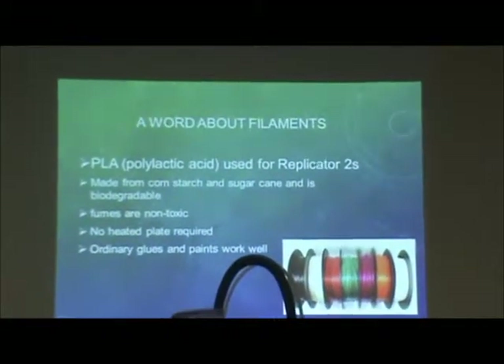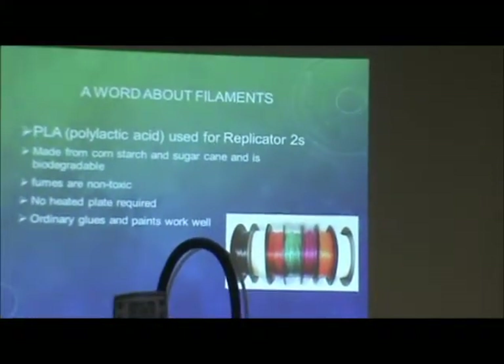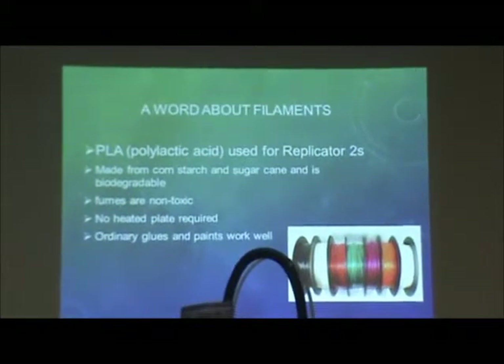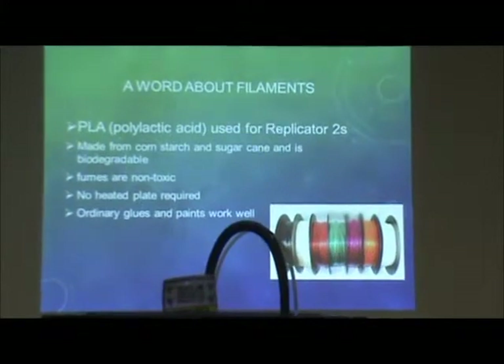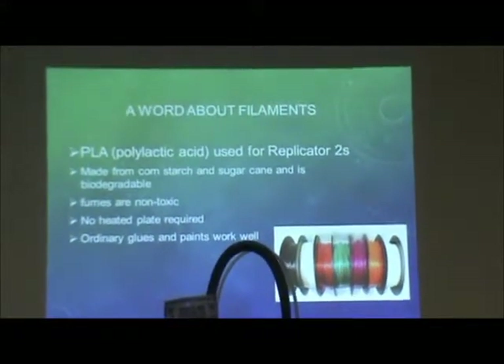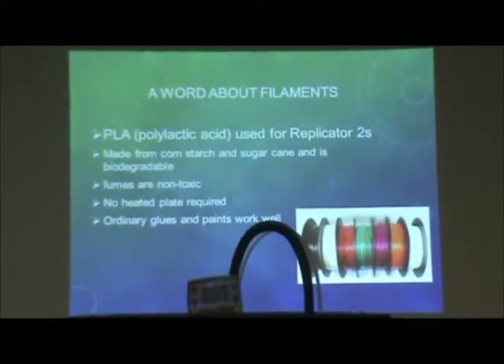What is it made of? PLA — polylactic acid. It's used in the Replicator 2. It's made from corn syrup and sugarcane. It's biodegradable — we say you could eat it, but it won't hurt you. The fumes are non-toxic, so when it's being printed there's essentially no smell. In the first generation, it did use ABS, which smells like burning plastic and was a lot more dangerous.